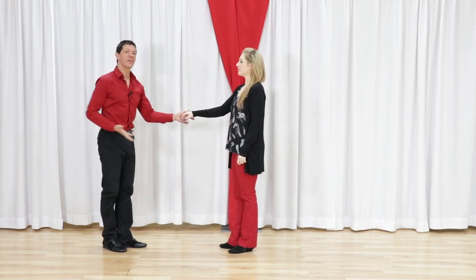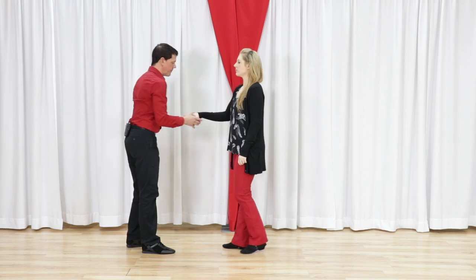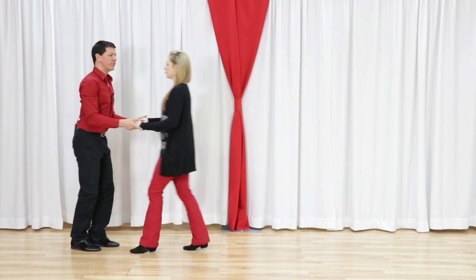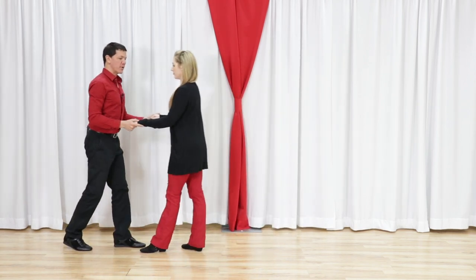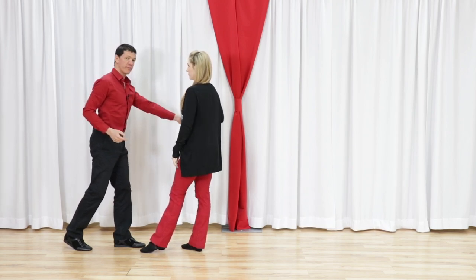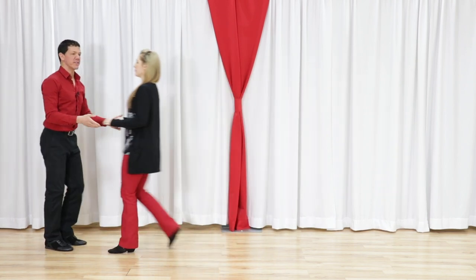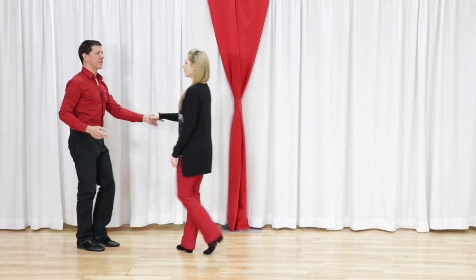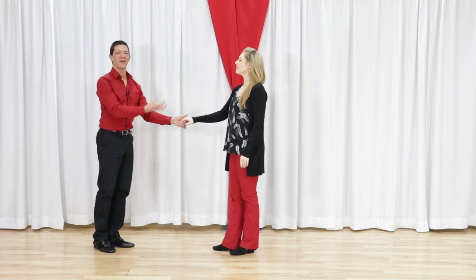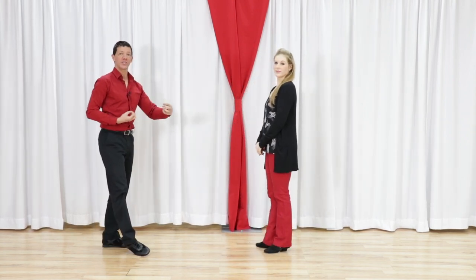From the follower standpoint, even if you're getting sent backwards, you can use your arm to create the connection you want. One, two, three and four — as I send her back, she just hunkers in; even though I'm sending her, she's not going any further, and then we can anchor step from there. The leader cluelessly thinks he's amazing even though he's doing it wrong, because the follower is absorbing it to make sure she creates an anchor step away, a connection away.